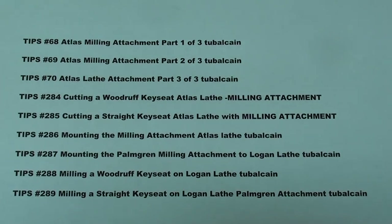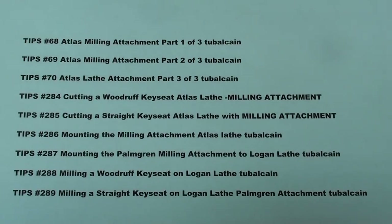Over the years I've made many different videos on the use of these attachments, and here are some of them if you want to go back and look, because I'm not going to cover all of this again. Some of these were used in my video courses — my Logan, my Atlas, and my South Bend courses — so check those out to see how to use these. But I'm going to show you some simple setups here, and in just a minute we'll step over to the Atlas lathe, so join me please.